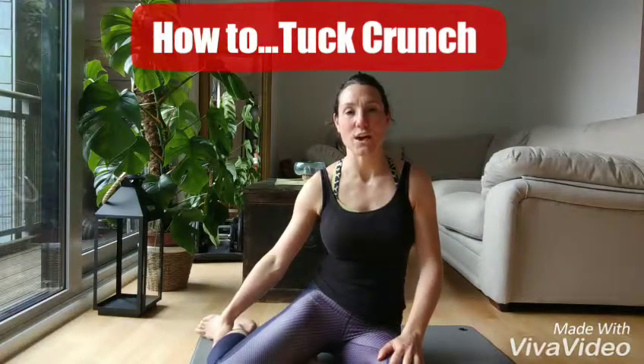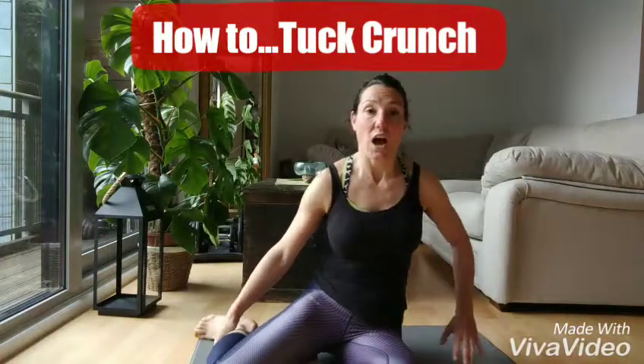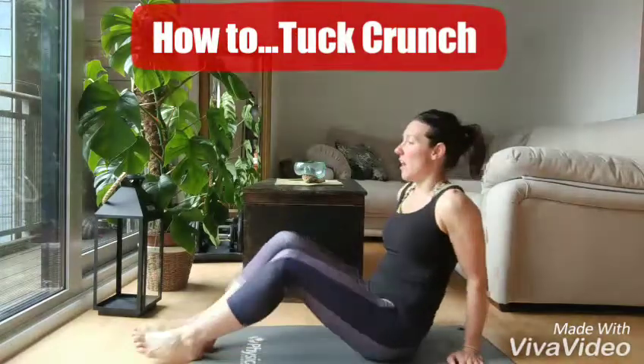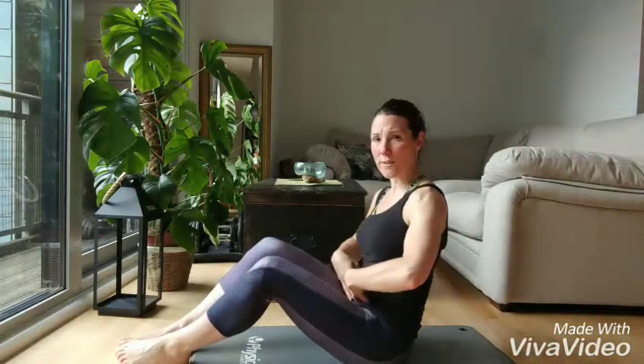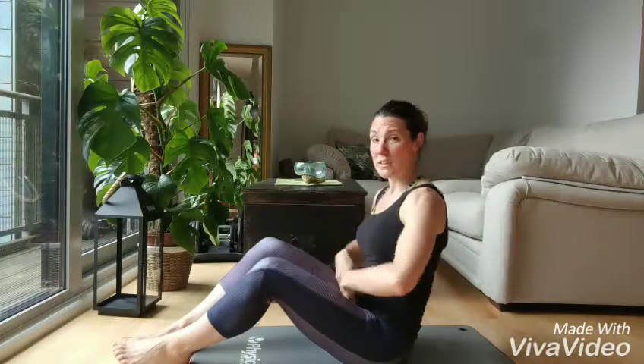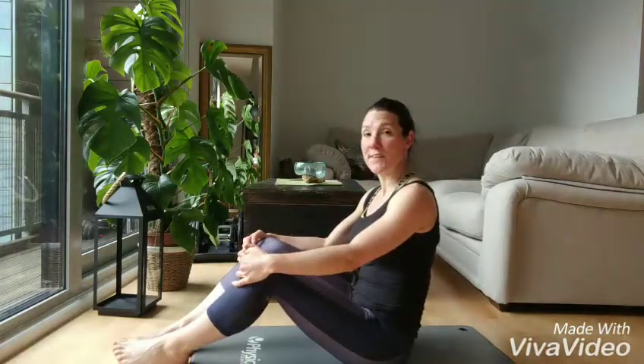Hello, so this is a how-to video on how to do a tuck-in crunch. This is a name that I have thought of myself — I'm sure it has another name, don't know what it is — but it's an awesome exercise for stomach muscles, really, really good, especially the lower ones. It's quite a tough one, and there's a couple of different levels.